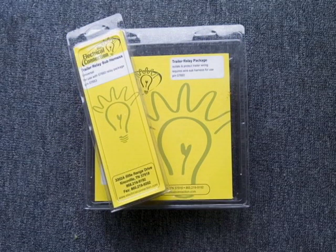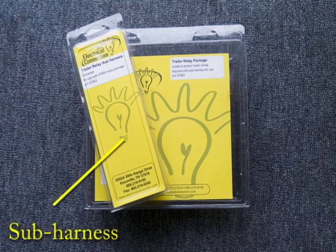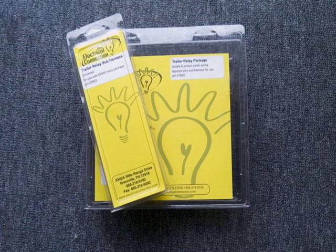So, if you have a 5-wire trailer with separate turn signals and brake lights, you want to use a 5-wire harness kit. That includes just two pieces: a relay and a sub-harness. The sub-harness will be different depending on the type of bike you have, and we'll talk about that in a minute.